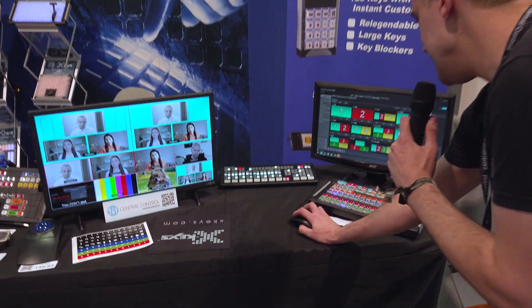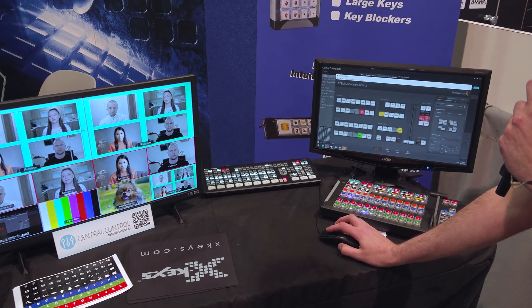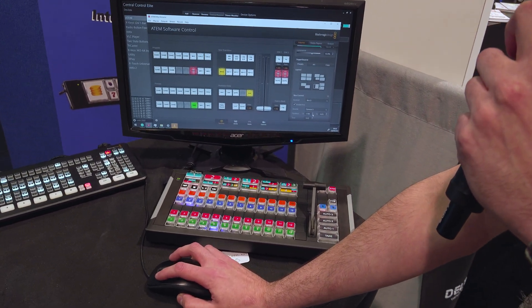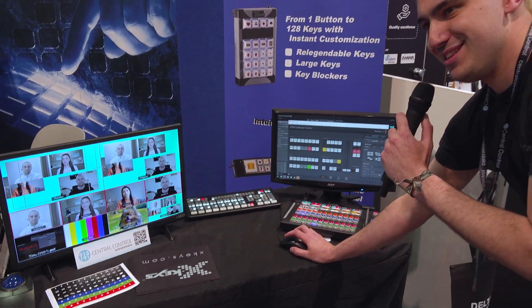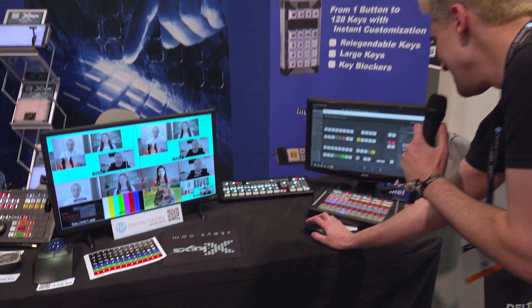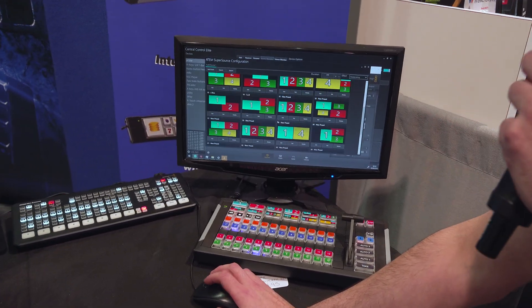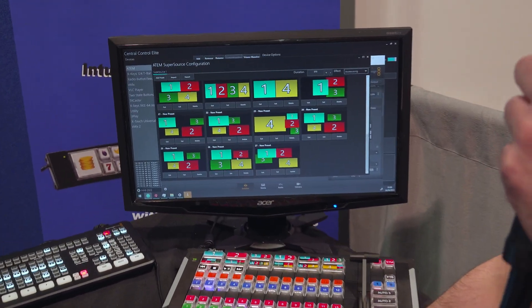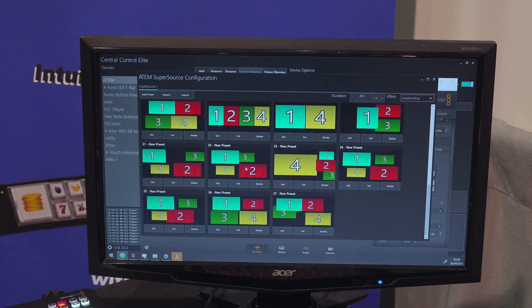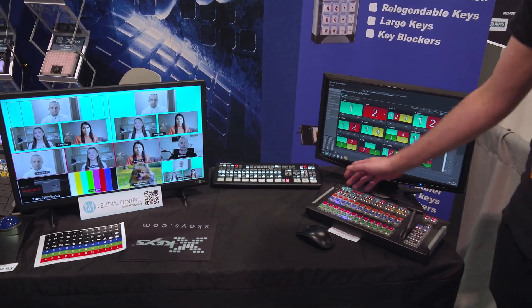The basic premise of the SuperSource animator is that we create a layout in the ATEM software, which you're all familiar with. This is my SuperSource layout — we'll call it avant-garde. Then we go into the SuperSource Preset Manager in Central Control and click Add Preset. This creates a snapshot of the current state of the SuperSource. I can animate between presets using different effects, change the duration, and choose different curves for the animation. Because we're Central Control, we can access these from physical buttons, and X-Keys even printed custom labels for the show.